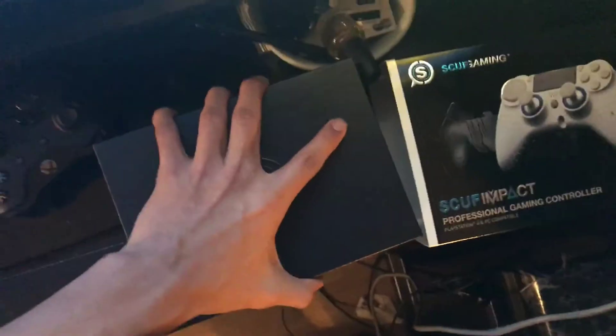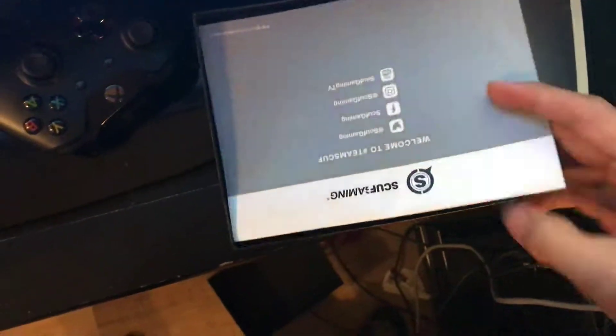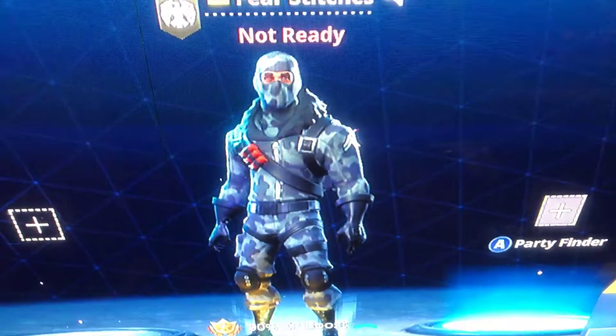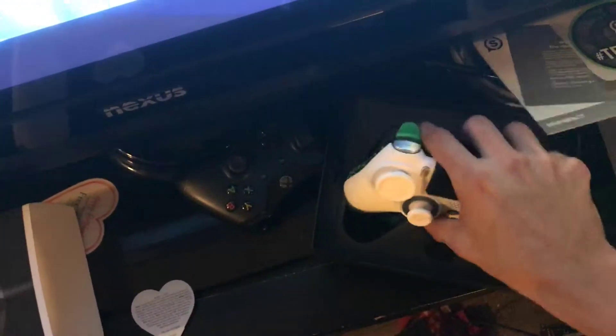So this controller right here, I'm in love with it, but I'm kind of mad at the same time that I can't even use it. I contacted Scuff telling them what happened. Of course I was playing Fortnite with that beautiful Twitch pack.